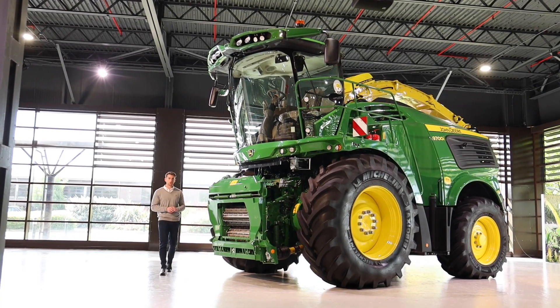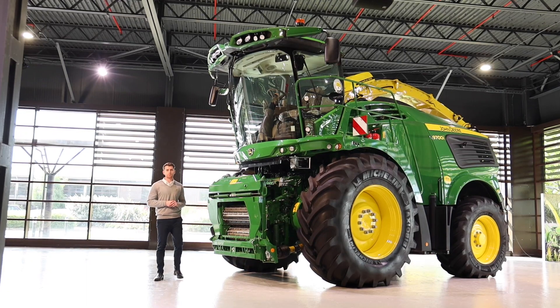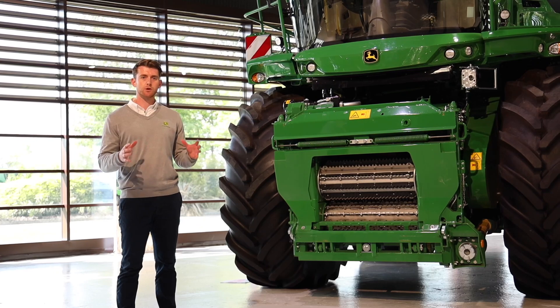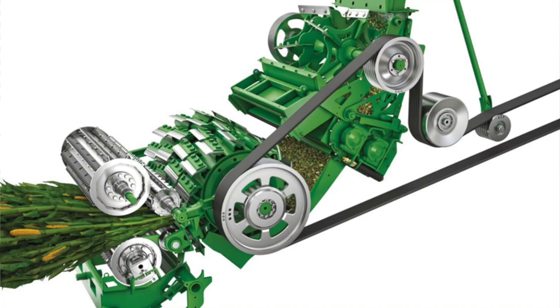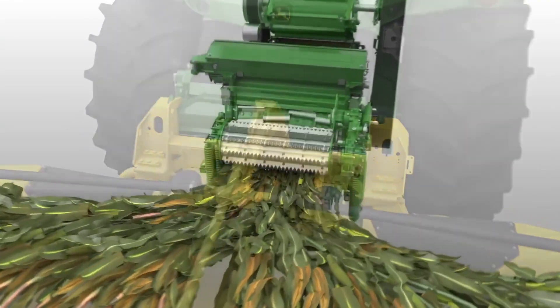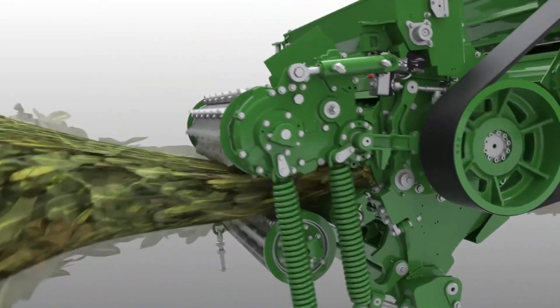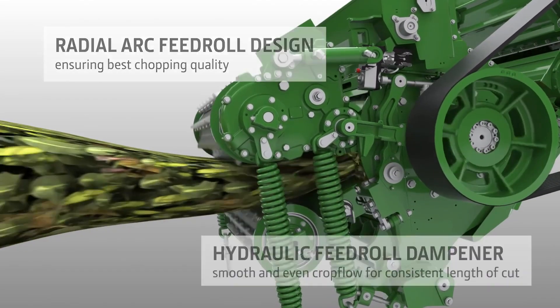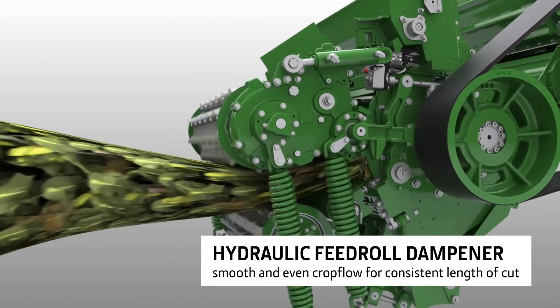One major component that influences chop quality is the way material is presented to our cutter head. The 9000 series benefits from what we call our pro stream crop flow, and it all starts with the feed rollers. We use four feed rollers and an 830 millimetre wide channel. Our feed rollers operate in what we call a radial arc, where the upper front and upper rear feed roller are linked together and operate on an arc formation. As the upper front feed roller raises, the upper rear feed roller lowers, increasing the compression onto the crop mat, delivering a superior quality of chop and optimal level of silage delivered to your customer's clamp.